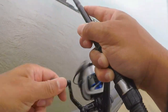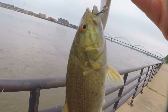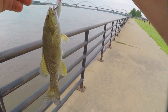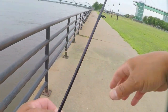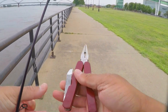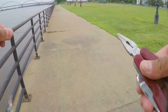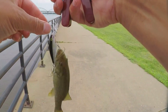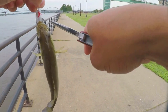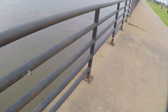Oh look, I got a small one on. Look at that smallie - that's a small smallie. Get my pliers out, I didn't bring my good pliers today, I forgot them. But oh well, first cast so that's a good sign.